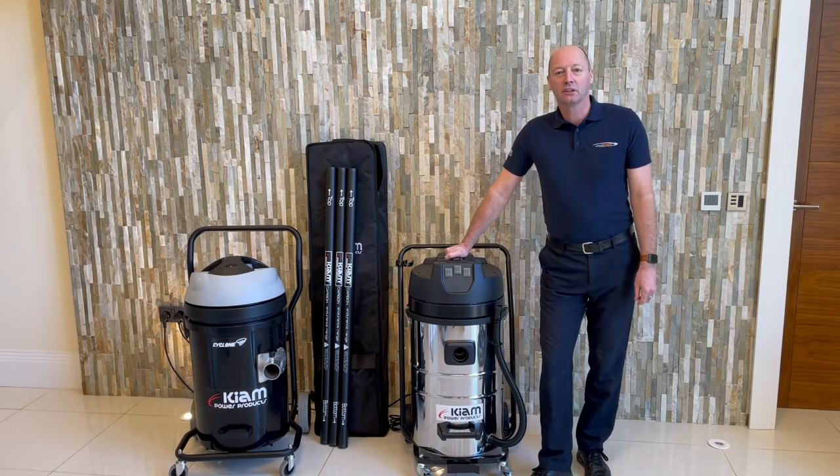Hi, it's Jonathan from Equipmart, your online retailer for pressure washers, cleaning equipment, parts and accessories.